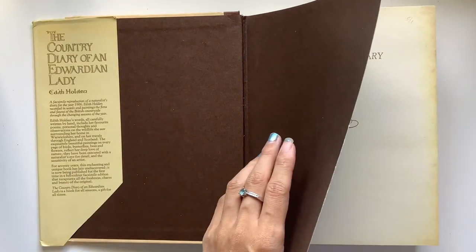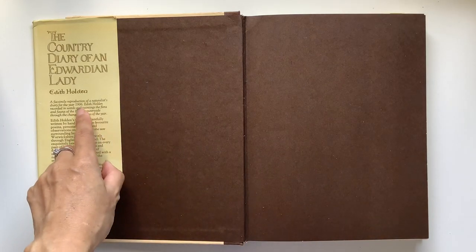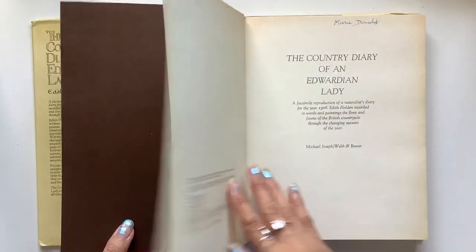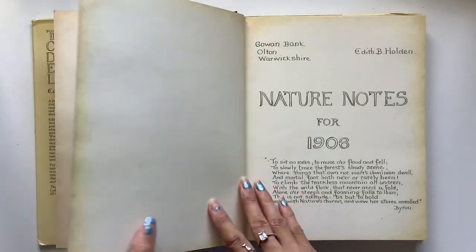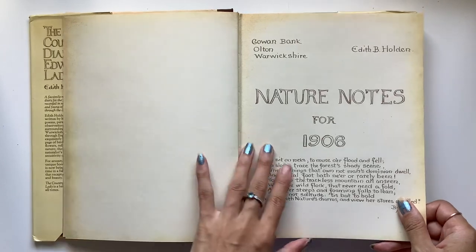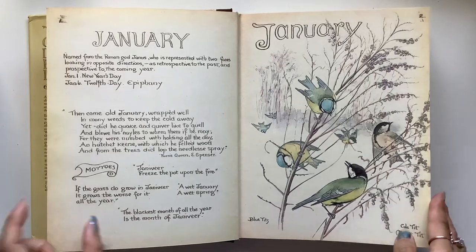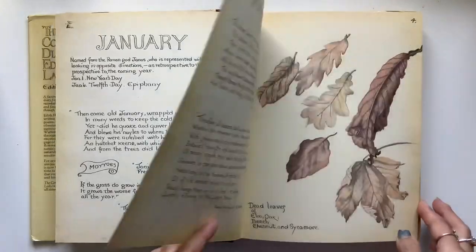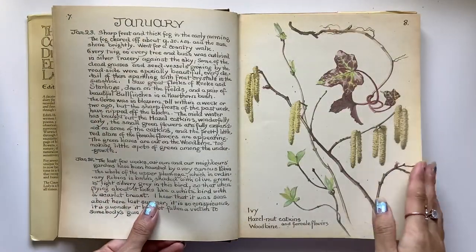I love this book so much. My understanding is that this one is from 1906, whereas the Nature Notes is from 1905, so there are some slight differences. It came from Marie Donald at some point in the past. I just love the script, I love the color of the pages — it's already got that vintage patina to it — and the illustrations are gorgeous.